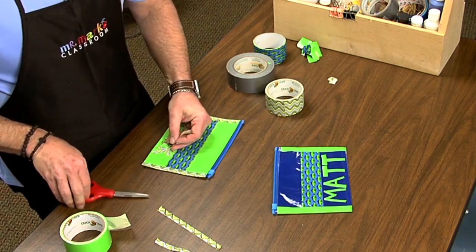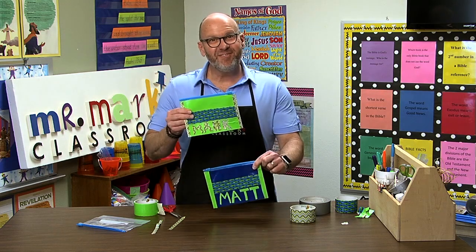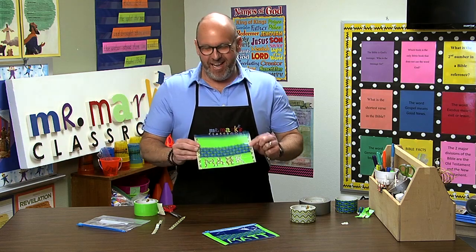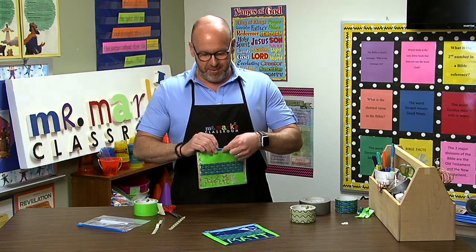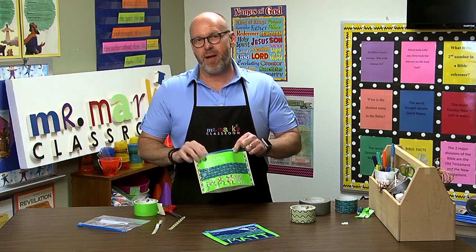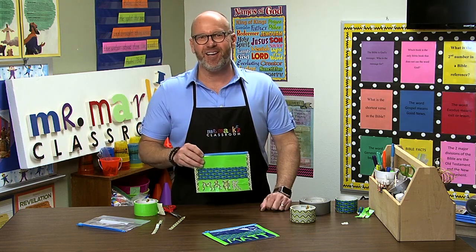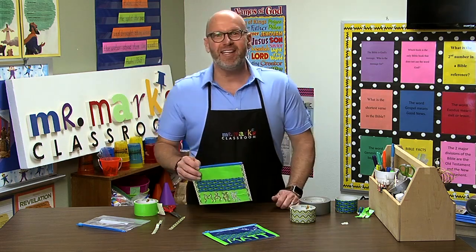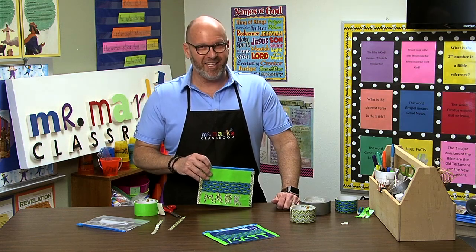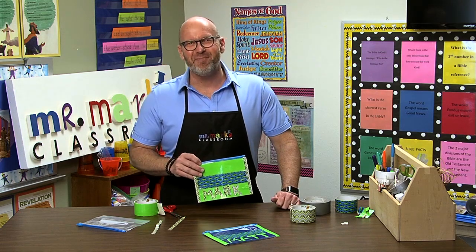There's the K — Matthew, Mark — very good! A really great, easy way to make pencil bags that your kids can use at school or even in your classroom, where they can add their Bible verse cards and keep them. Very fun to make and not too hard at all. Check out all of our ideas and our books — we've got seasonal books and Bible skill games books. Use them in your classroom. Check it all out at mrmacksclassroom.com.